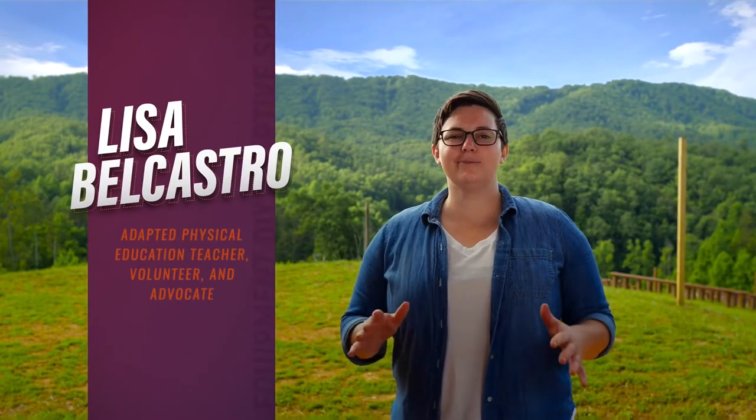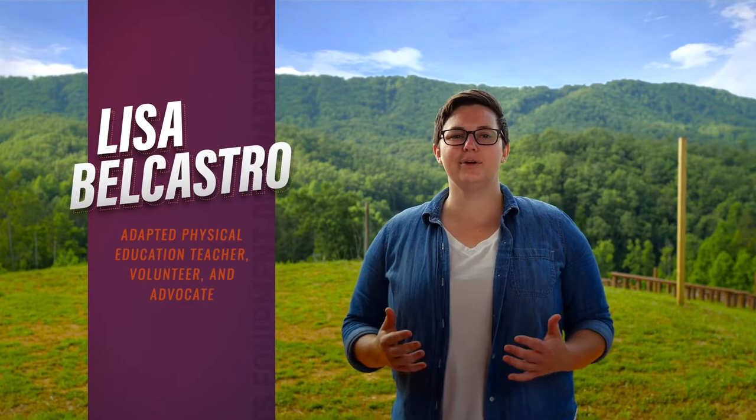A woman stands in front of a green field with trees and mountains in the background. My name is Lisa Belcastro and I'm so excited to share with you some inexpensive ways to make sports more accessible to athletes with disabilities. For over a decade, I have been working in the disability sport community as an Adapted Physical Education Teacher, Volunteer, and Advocate.